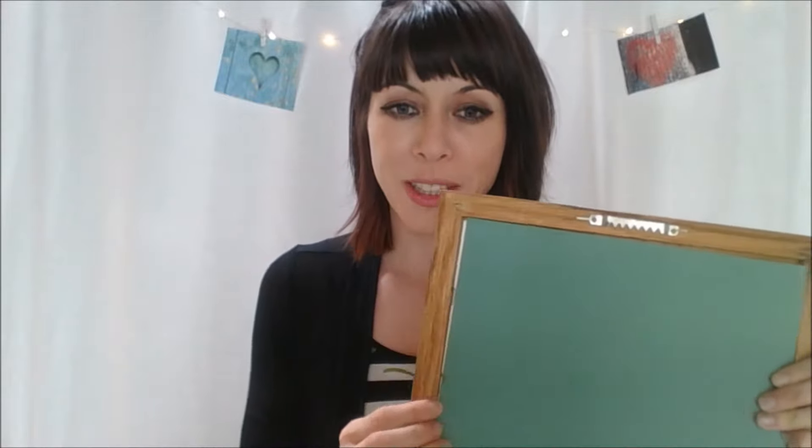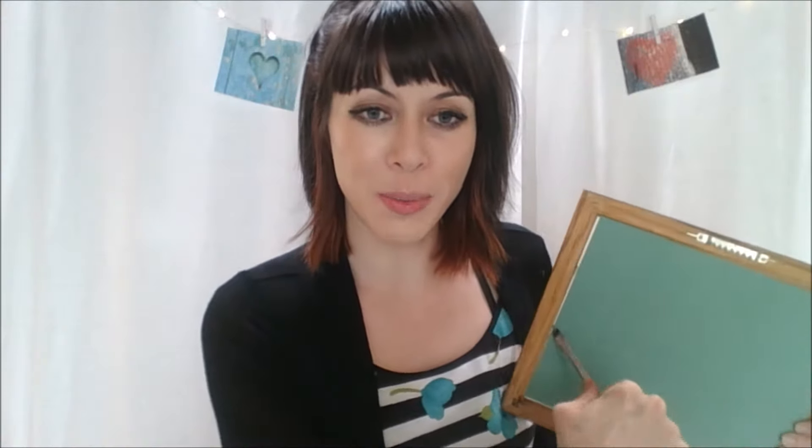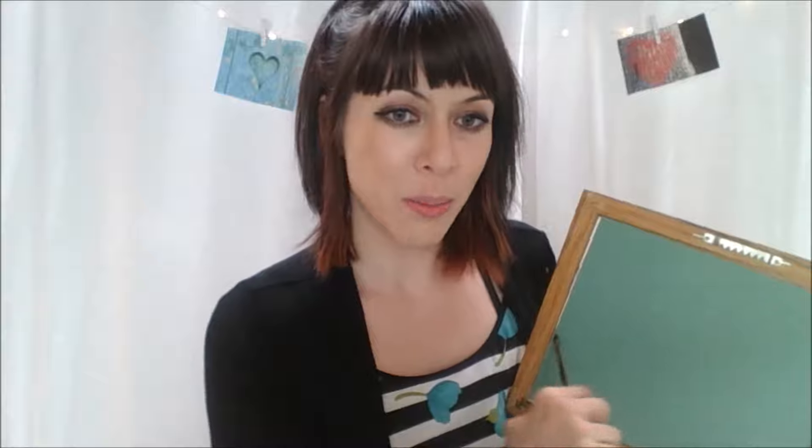A lot of these picture frames will have really strange backing for some reason. You want to take a flathead screwdriver — correct me if I'm wrong — and you kind of just want to pop those up. I already popped these up, but you can see they're held in by staples. You can kind of just pop them up to get the picture frame out.